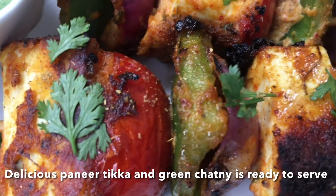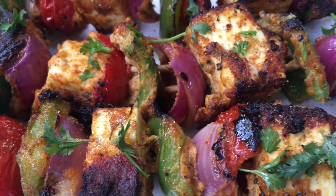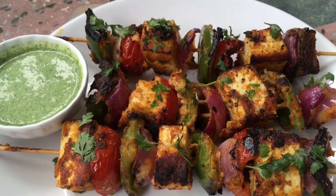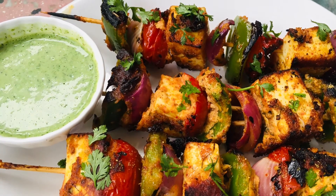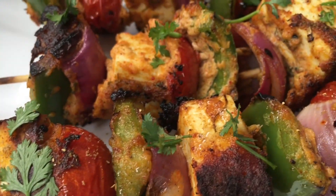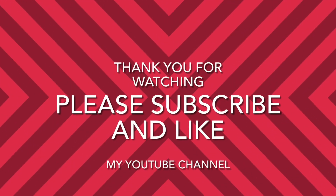Please use a lot of salt and green vegetables. I will show you how to use this in my video. Please like and subscribe. I will keep watching this video. Take care.